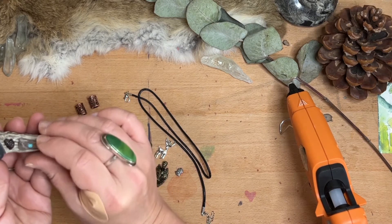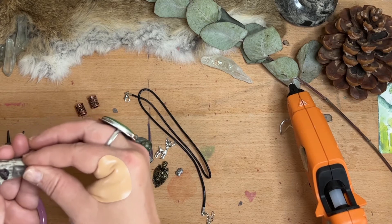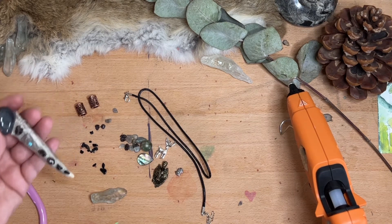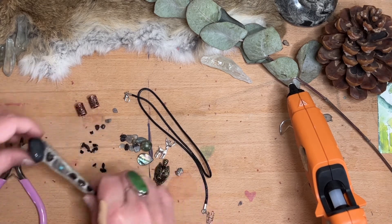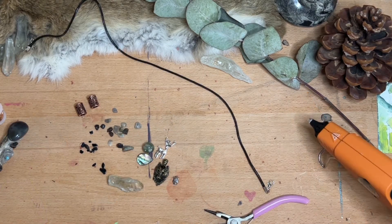The antler itself represents one of my deities — the spirit and god of the forest — as well as the buck and the deer. It has a strong representation and I will list that in the description box below as well.